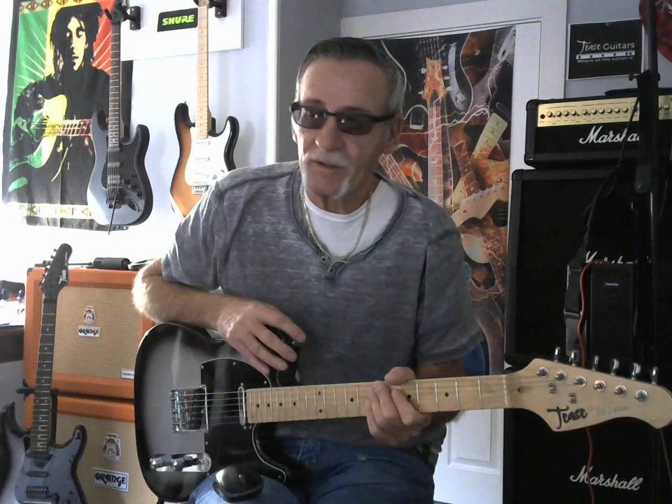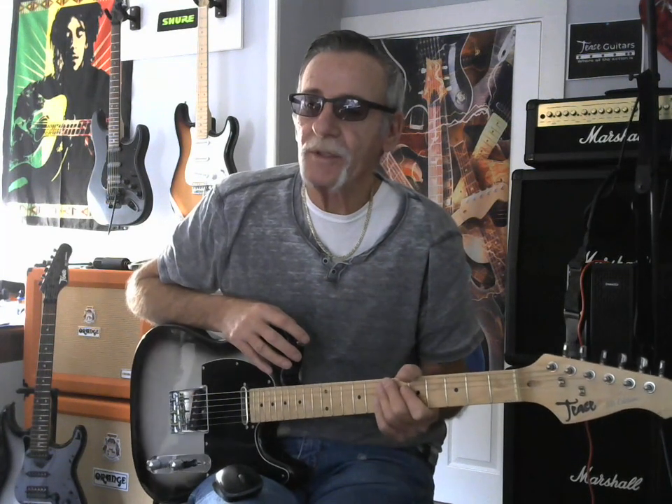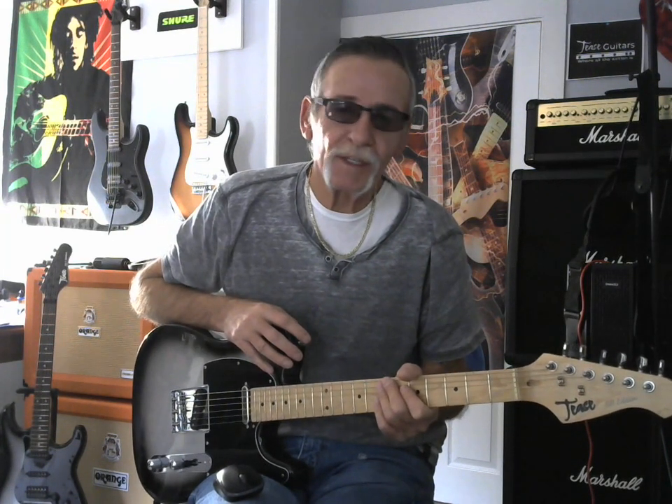So there you have it, man — the T's SV edition Tele. A nice little guitar. Come to www.teaseguitars.com, check out this guitar and check out all the rest of it, man. And as always, rock on family.